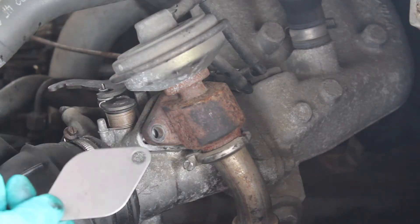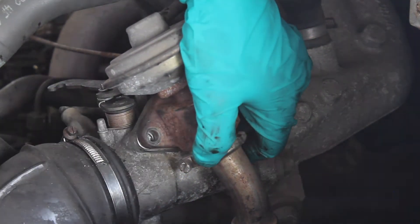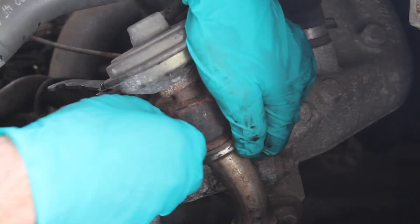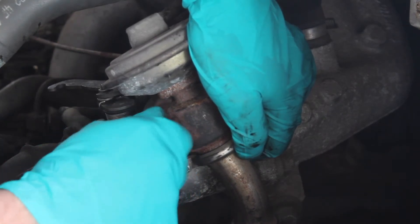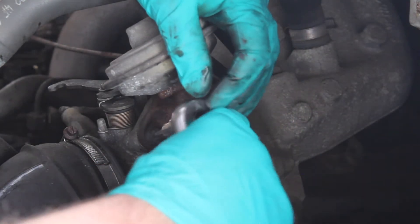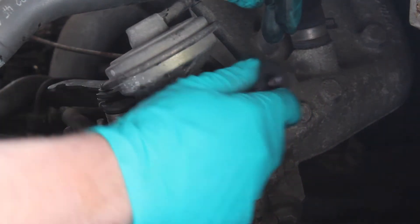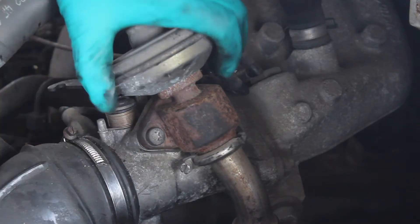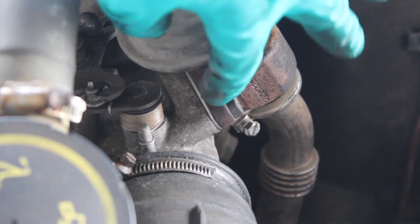I simply get the new plate and insert it in between this pipe and the valve, and put the torx bolts back in. Don't over tighten it — just nip it up. Lovely. As you can see the new plate just sits in between here.